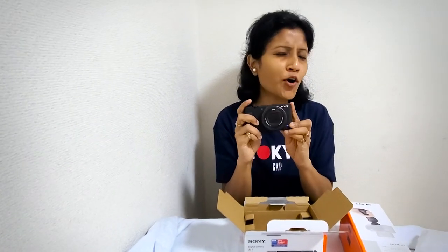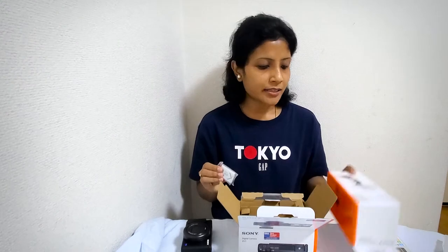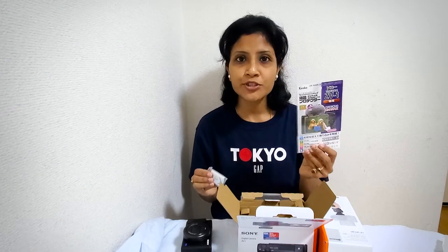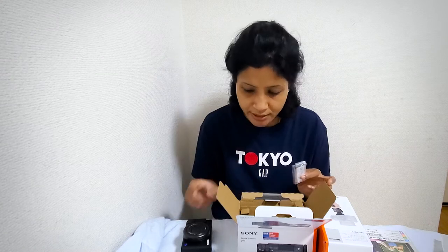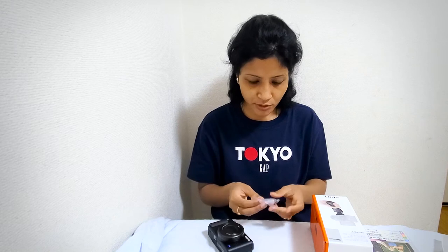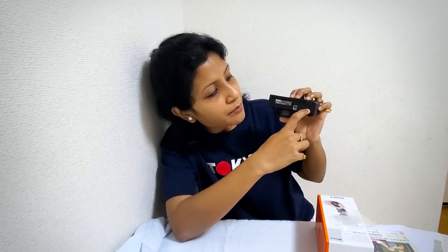I'm holding it — I'm so excited! I had ordered the camera body, the shooting grip, and a screen protector separately. I was a little bit worried about whether I would get the battery or not, but yes, they have provided it with this kit. So here is the camera and the battery — let me put it inside.